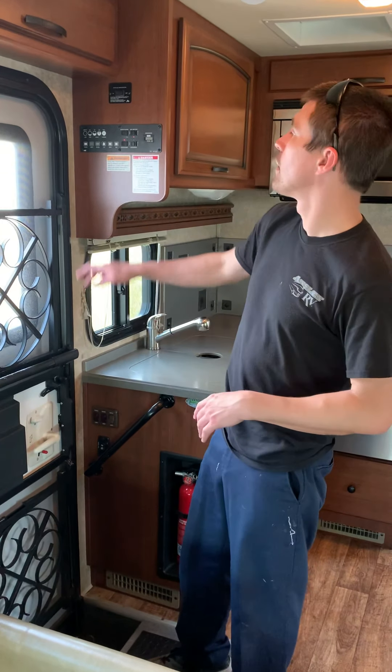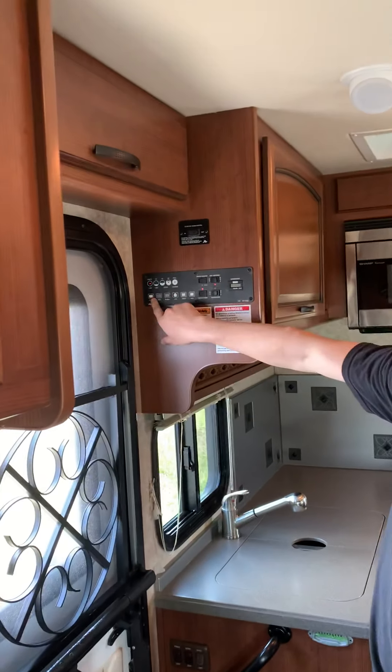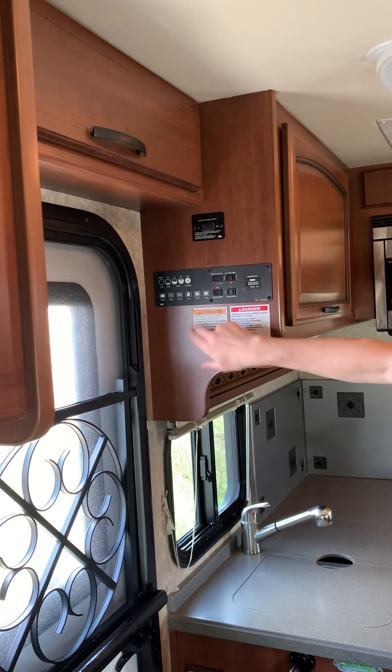We're on the inside of the coach now. We're going to go with some things that you need to know here. Up here you have your monitor panel that's going to run lights, showing you how much you have of each individual thing, while just pushing hold on any of these to let you know where they're sitting.